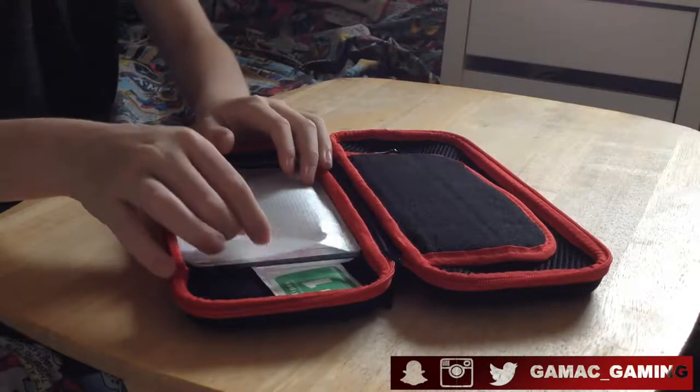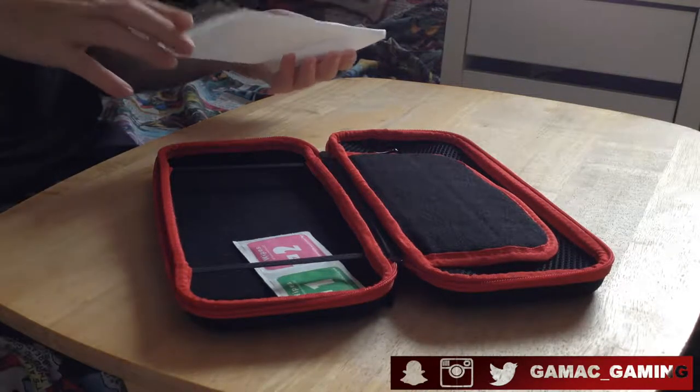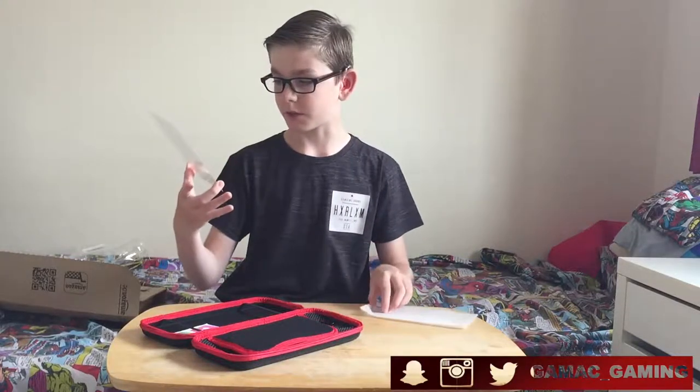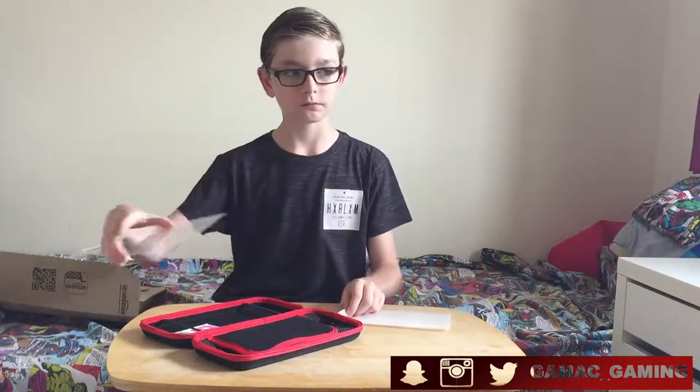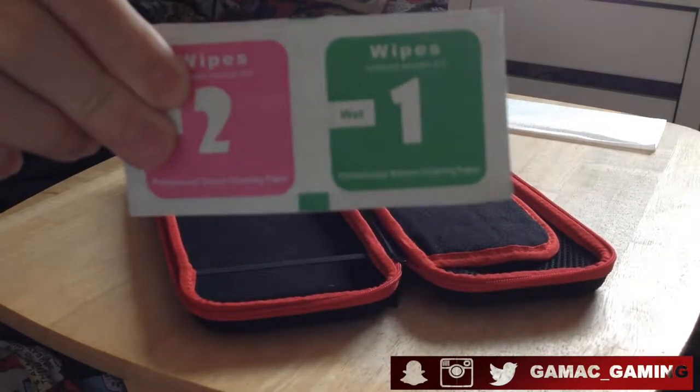Getting into this case, it comes with a free screen protector which, as I've always said, I hate screen protectors — but it comes with a free one. As you can see, there are also wipes for the screen protector.